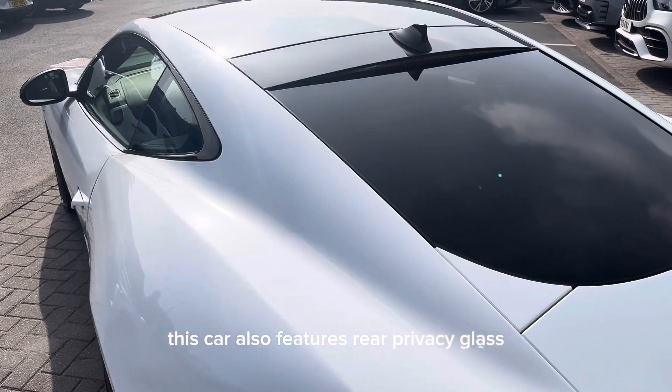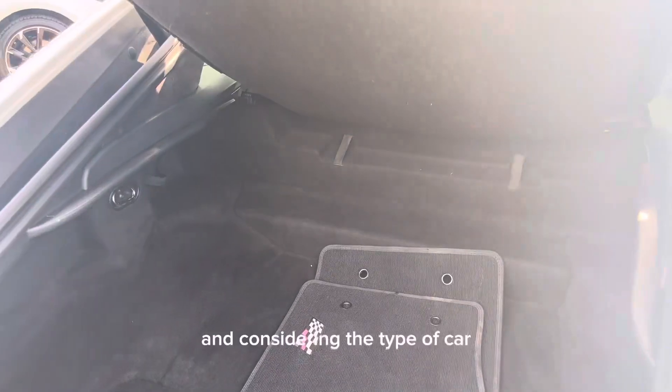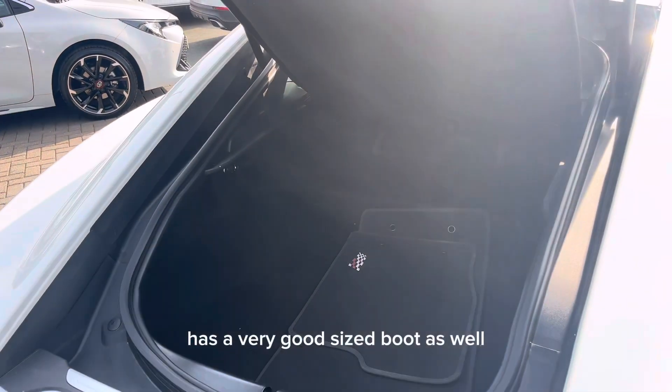This car also features rear privacy glass, and considering the type of car, it has a very good sized boot as well.